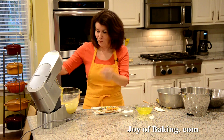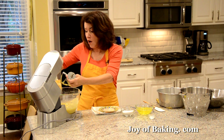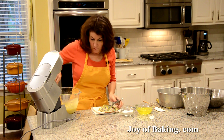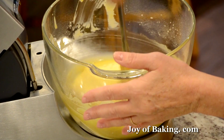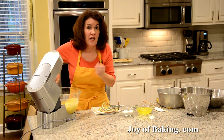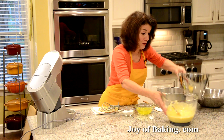Stop the machine once just to scrape the bottom and sides of the bowl. That is that part of the batter done.